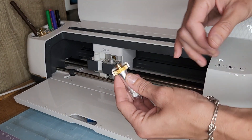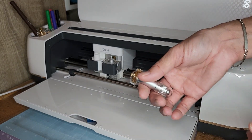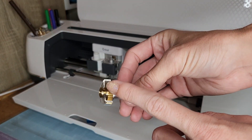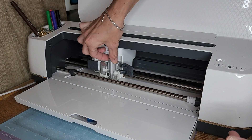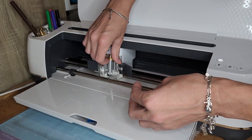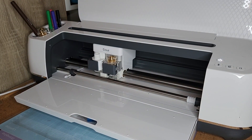It says to insert the knife blade. If you have a look at your blade, you'll see that one side is open and one side has a closed cover. What you're going to do is open your clamp, remove your fine point blade, take the cap off the knife blade — make sure your cap is off — and insert it so the part that's open is against the machine. Then close your clamp. We also need a piece of plain copy paper.